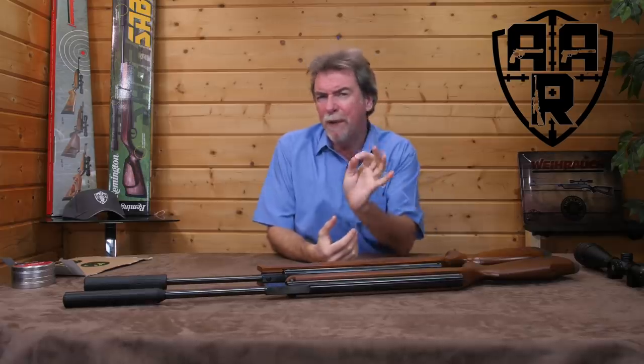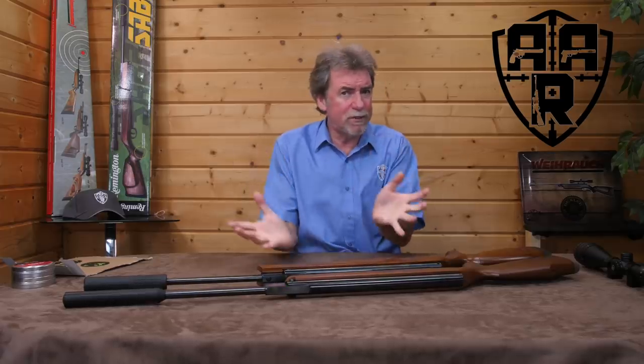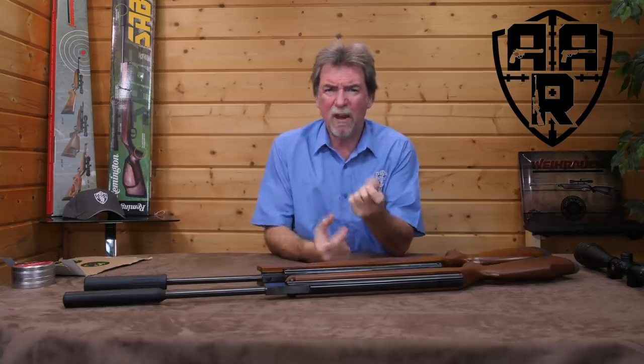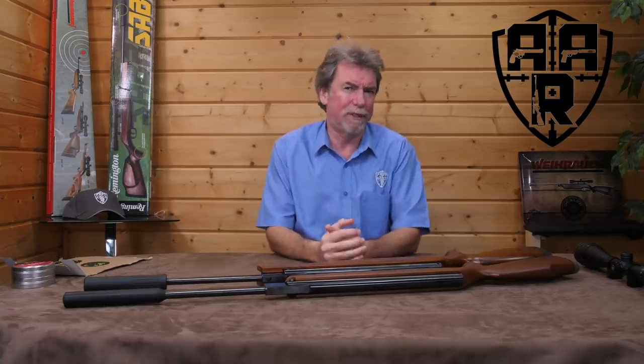Should you buy a premium springer or go for a budget version? And what about calibre — 0.22 or a heavy hitter like the 0.25?